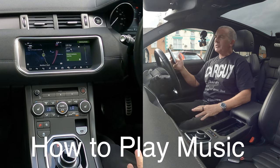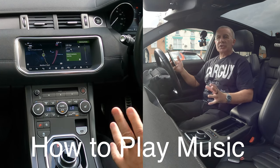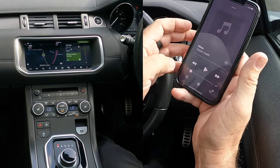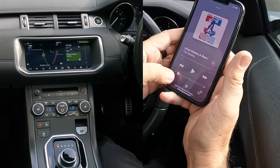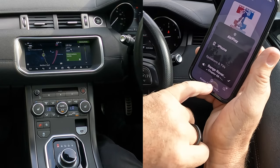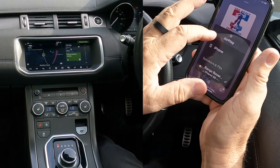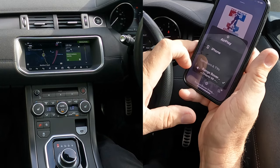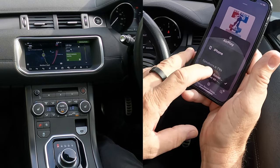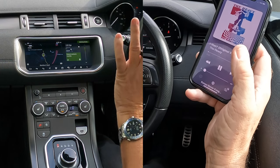I'll just show you how to stream audio or play music from your mobile through the Bluetooth audio system in this 2018 Range Rover Evoque. Go to Music on your phone. At the bottom, click the silver triangle with three silver circles — you'll see the choices for what you can play music through: either your iPhone or through the Bluetooth system in the Range Rover. There's a tick next to it, so select Range Rover.